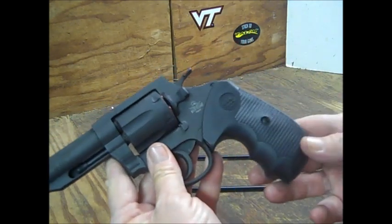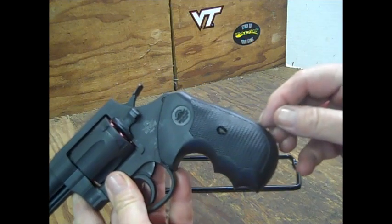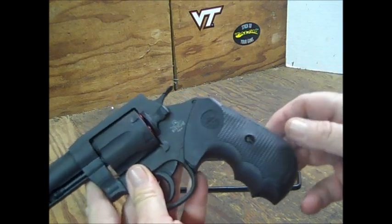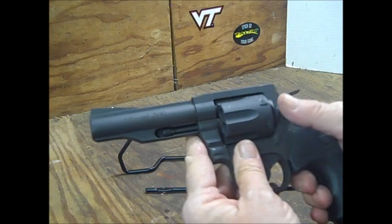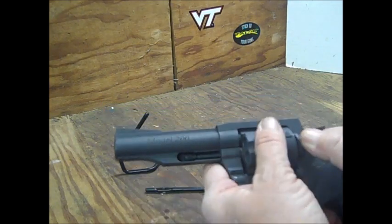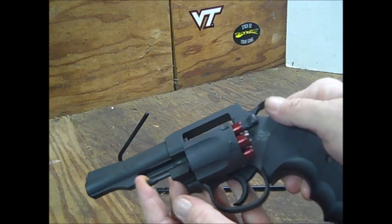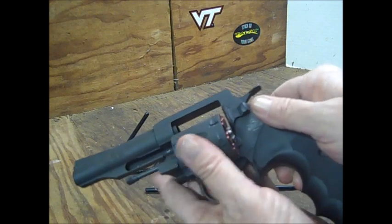The grip on here — some people call it hard rubber, but to me this is plastic. The plunger shroud is only halfway. But it seems to work very well — no grit, no resistance, or anything like that.